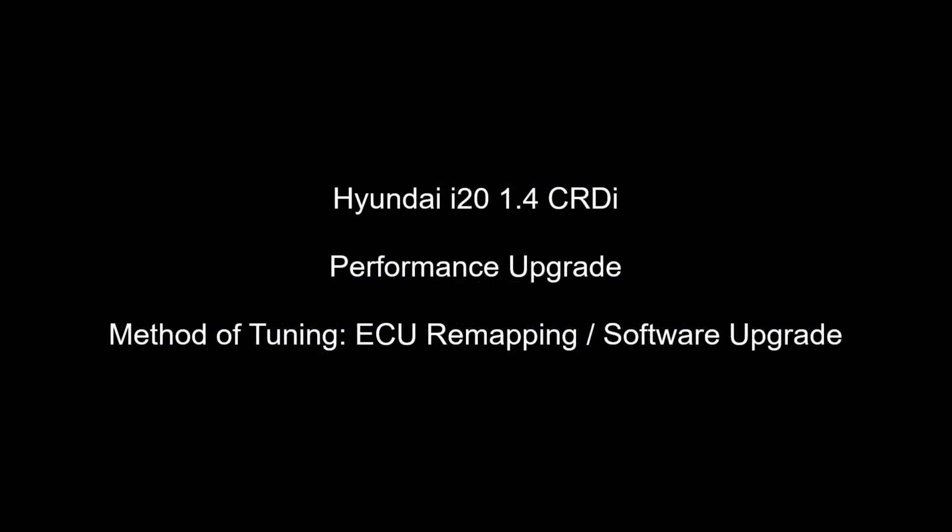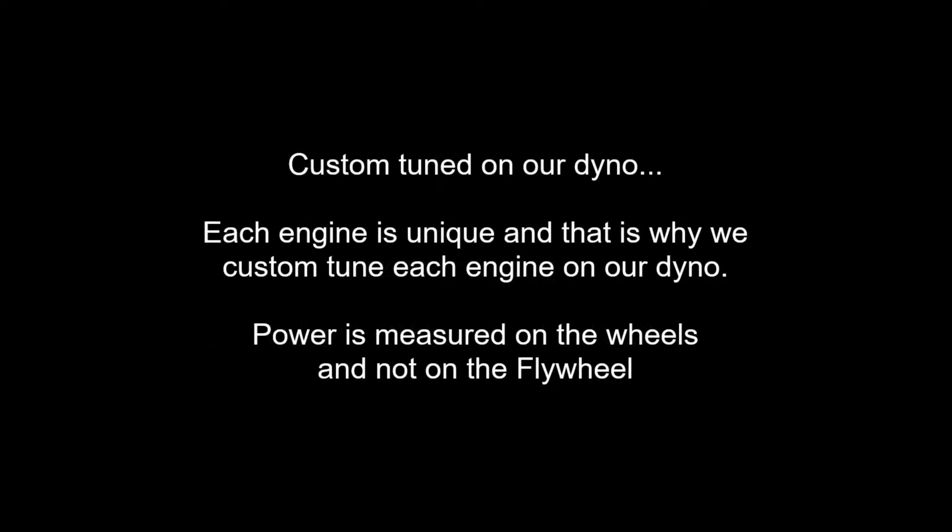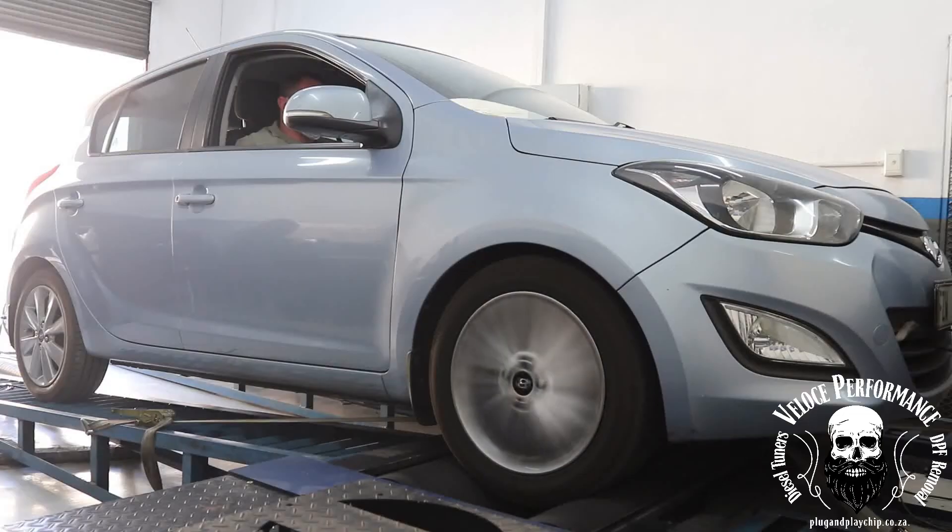Good day, this is Adrian from Veloce Performance plugandplaychip.co.za. In this video, the vehicle's performance is increased by carefully adjusting values in the software on the engine control unit, also known as ECU remapping or software upgrade. This in most cases is by far the best and safest way to upgrade engine performance.